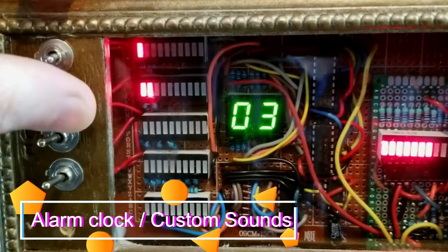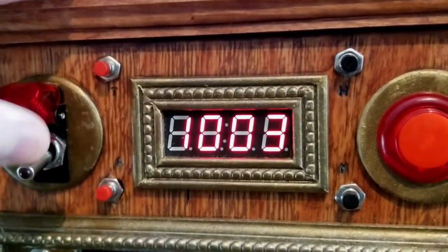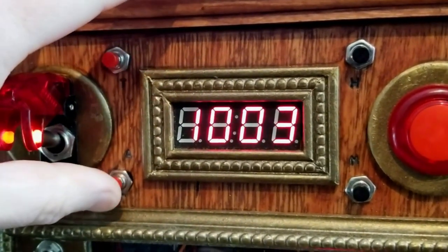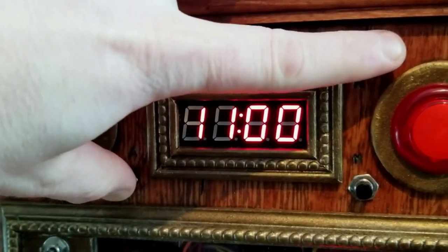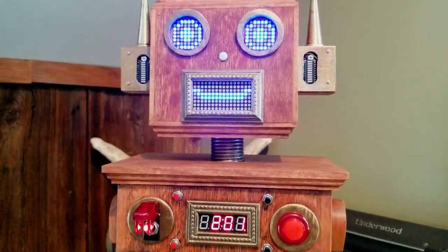Need to wake up on time? Pick an alarm file using the 4-bit binary file picker. Turn on the safety switch and set your wake-up time. See that the alarm is on, and when the time comes, wake up to the soothing sound of your choice.